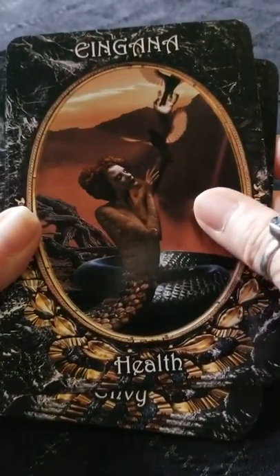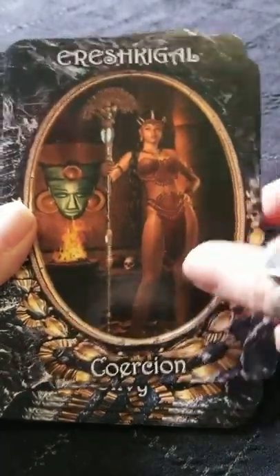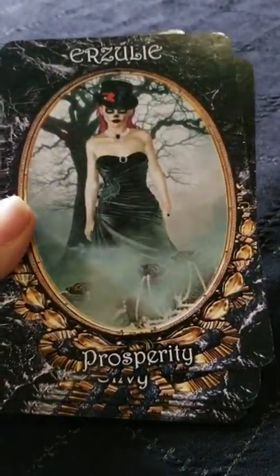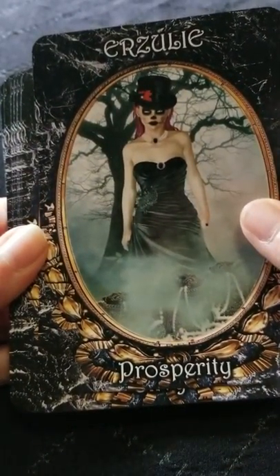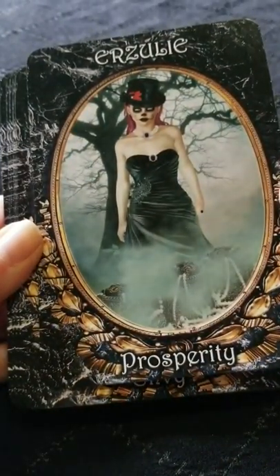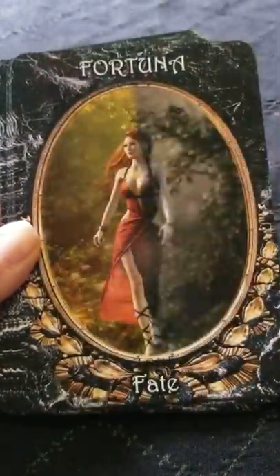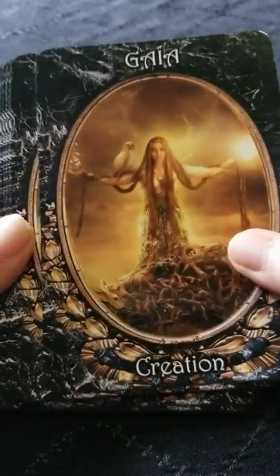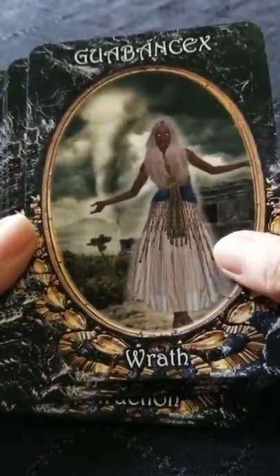I think this deck would really serve well as meditation tools or for working various types of spell work and magic. These would also be awesome individually framed. The size of the cards looks like they're about four inches by six and a half — really pretty.